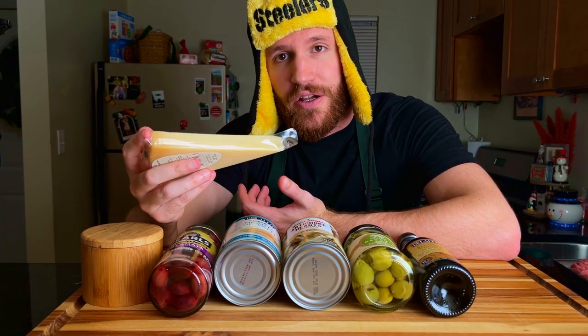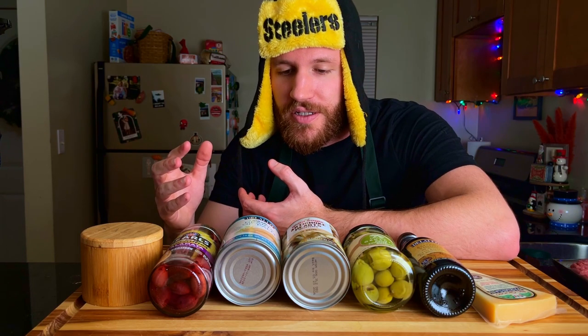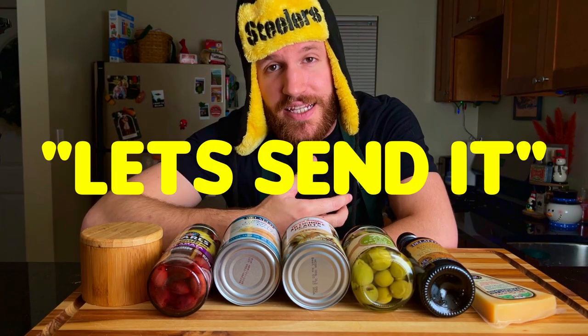I'm going to kick things off by grating this parmesan cheese, and then I'm going to add the rest of these ingredients to a food processor or a blender and let it do its magic. I'm really excited to see how this one turns out because it's going to be a little bit interesting with all these different ingredients I've never seen before. Let's send it.